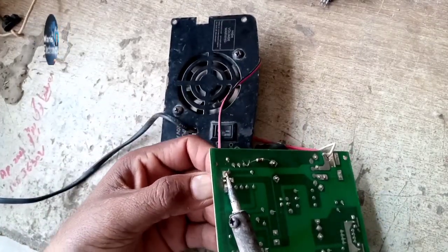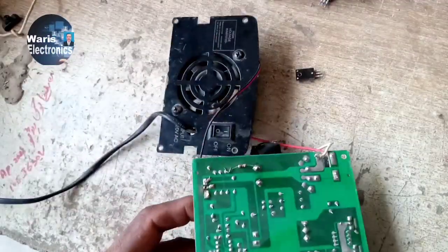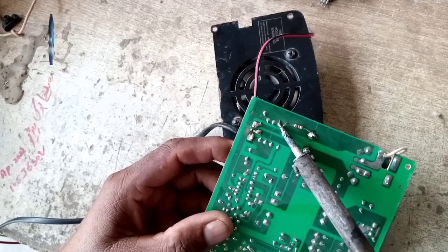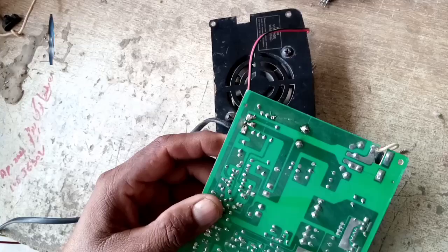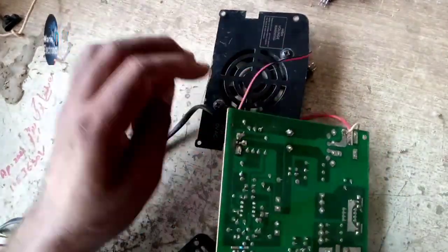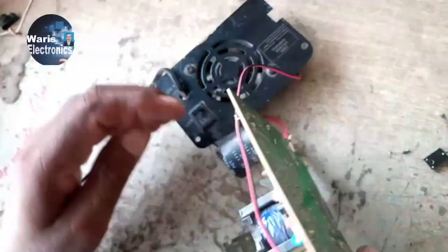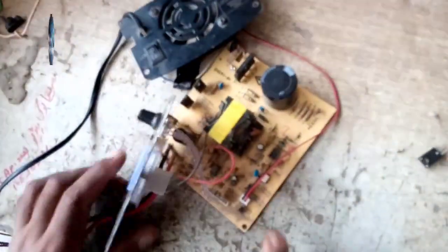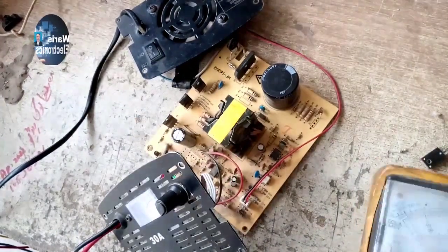First of all, replace the burned FET. Now we shall check the other components like the Zener Diode and Resistance.